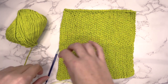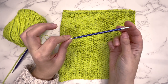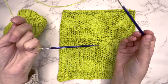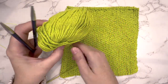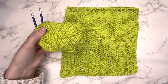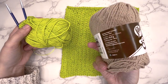So to get started, I've got my 4.5mm US 7 needles. You can use straight needles or circulars — I use circulars for everything, to knit flat as well. And I'm using this Lily Sugar and Cream cotton. This is a really good cotton if you want to make some dishcloths, it's nice and strong.